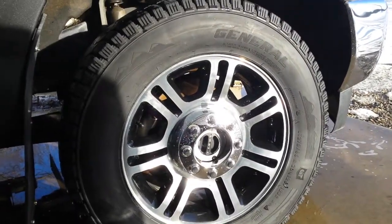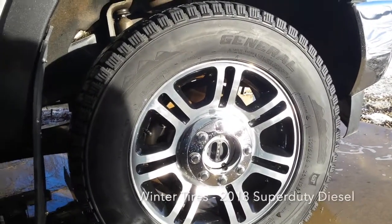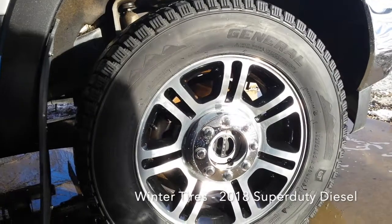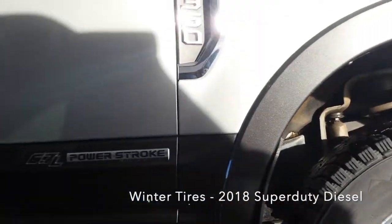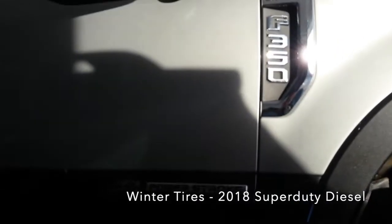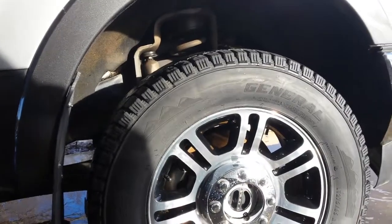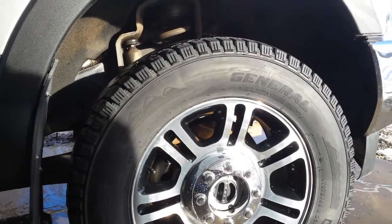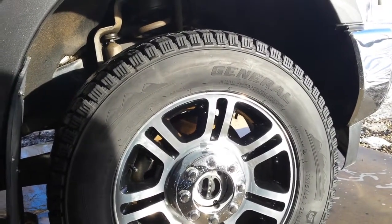All right everybody, going to show you my General Grabber Arctic LTs. These are winter tires on a 2018 Ford F350 Super Duty. I struggled to find tire reviews — you can obviously find reviews of tires, but this particular one with the LT version was harder to find.